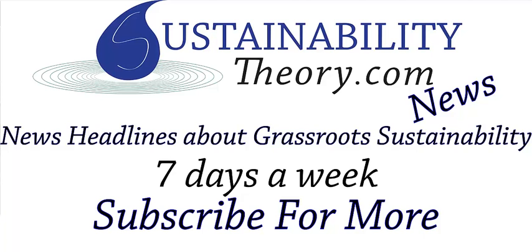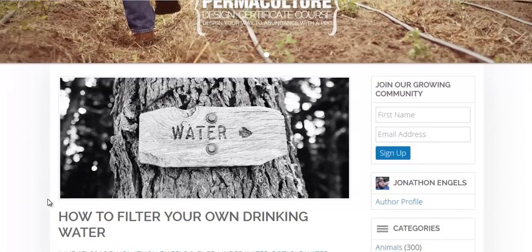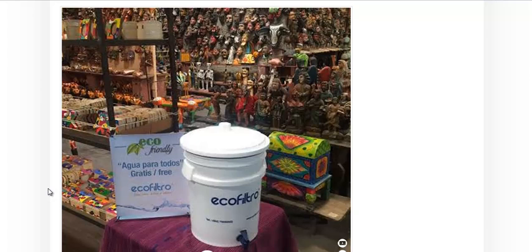Hello, Carl here with Sustainability Theory News. We're over at the Permaculture Research Institute, which is permaculturenews.org, and they have a great article on how to filter your own drinking water. They have a couple different filter designs. I'll talk about one that they don't talk about.